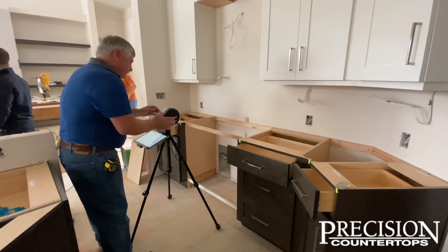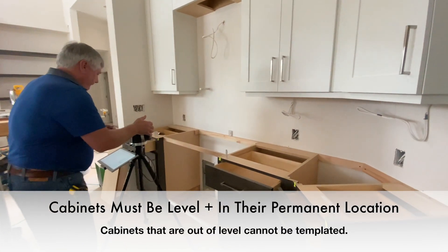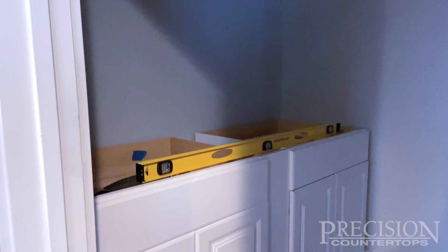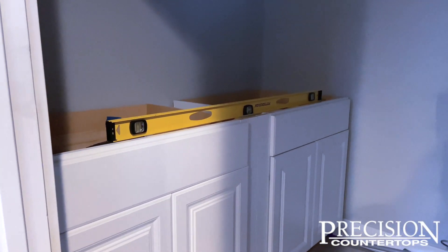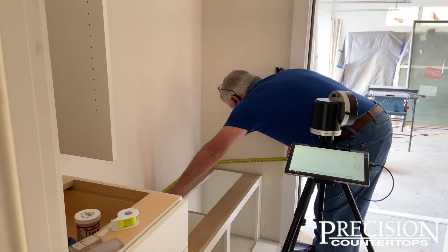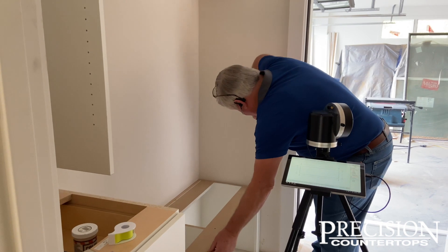If you have new cabinets, you will need to ensure that they are flat, level, and secured in their permanent locations prior to the template appointment. To check if cabinets are level, please utilize an 8-foot level to ensure that there is no more than an eighth of an inch variance. Check multiple directions, including diagonally across corner sections.